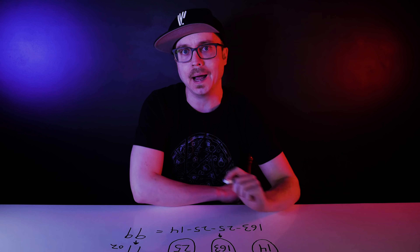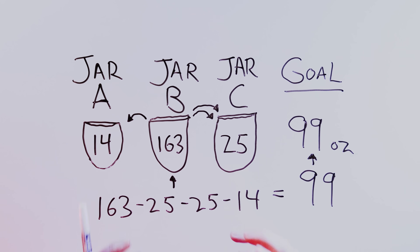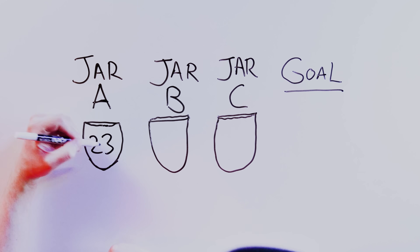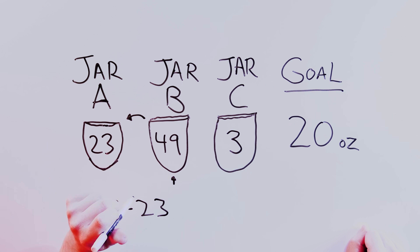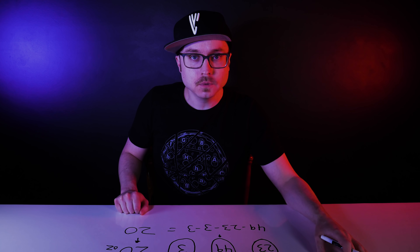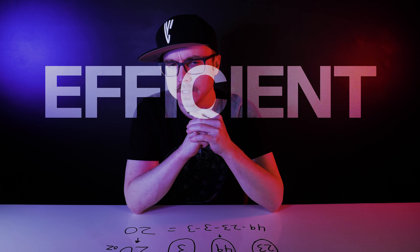Once you're locked into the successful strategy, you're on autopilot: fill the biggest jar and use the other two smaller jars to reduce it until you've got the right amount. One more. Jar A holds 23 ounces, jar B holds 49 ounces, jar C holds 3 ounces. We need 20 ounces. So 49 minus 23 minus 3 minus 3 equals 20. Right? Wrong. Well… actually, that is right. But it's not the most efficient solution.